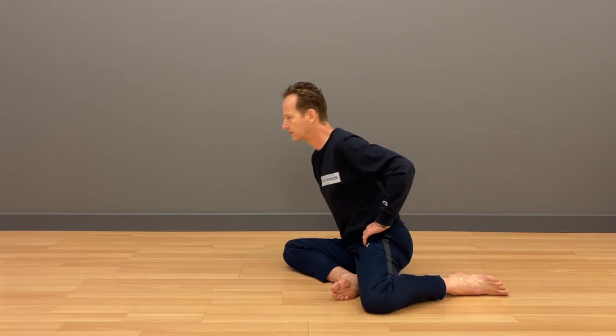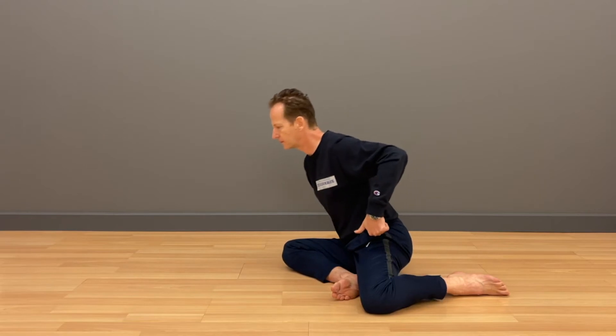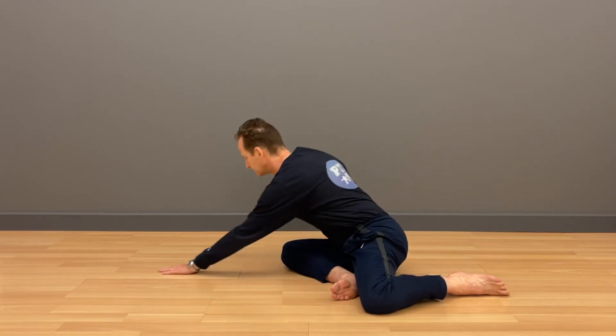Hinging of the hips — the ability to move the pelvis around the thighs — is one of the essentials for restoring health of your spine, especially the lower lumbar spine.